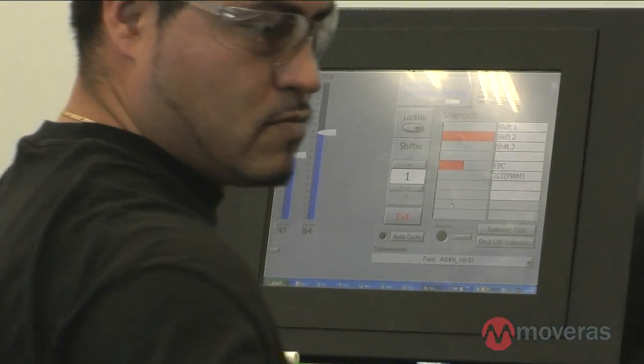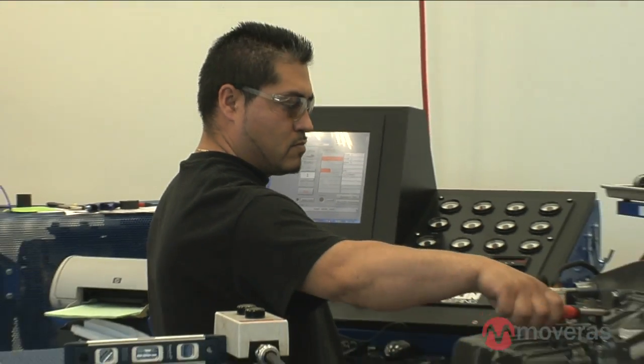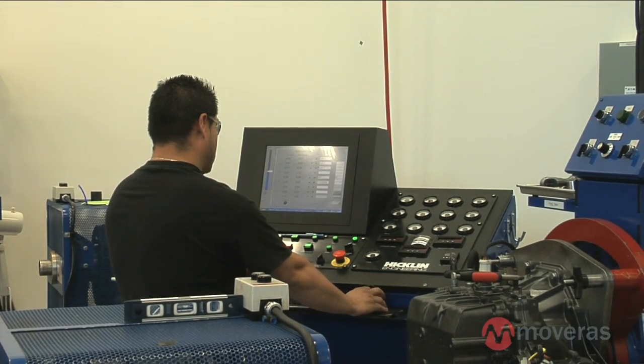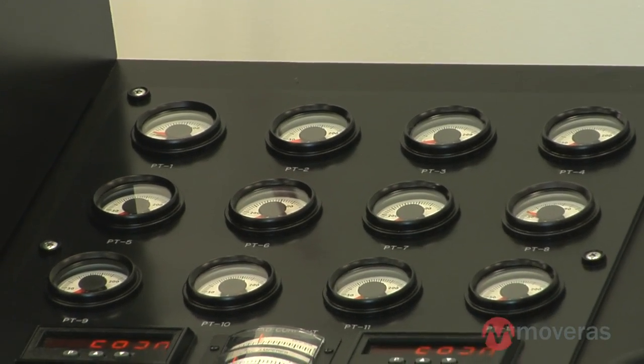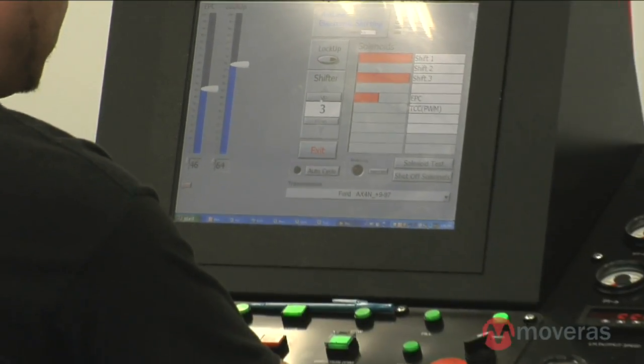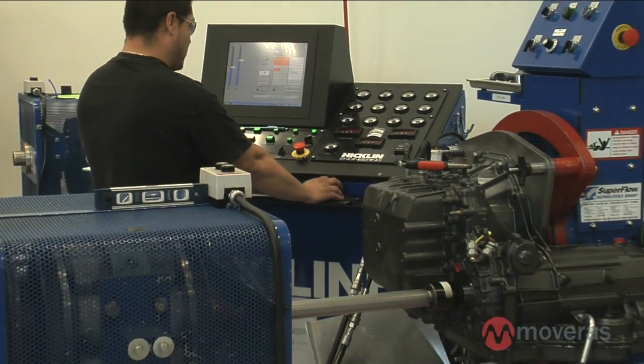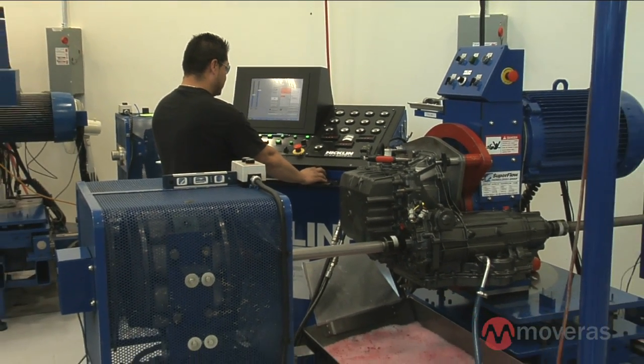The dyno simulates the settings of a vehicle to test all forward and reverse engagements, evaluate all valve body functions, and check the transmission for proper pressures, shift timing, and shift feel. The dyno also monitors operation of the transmission at various road speeds and tests for torque converter clutch engagement and disengagement.